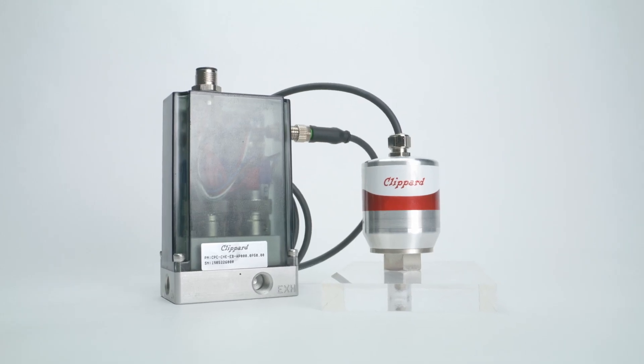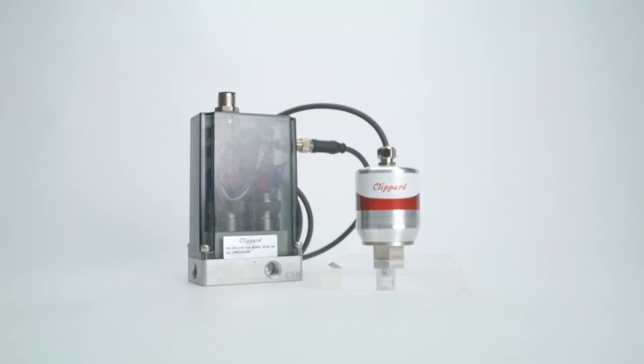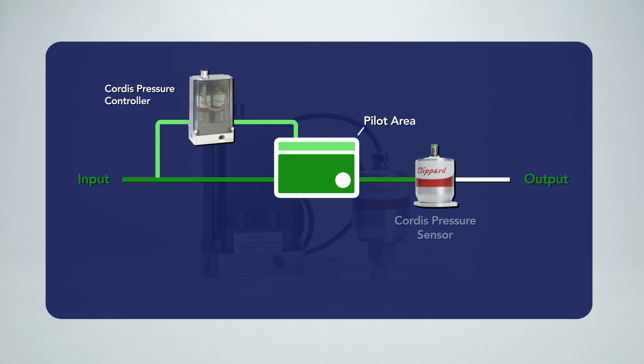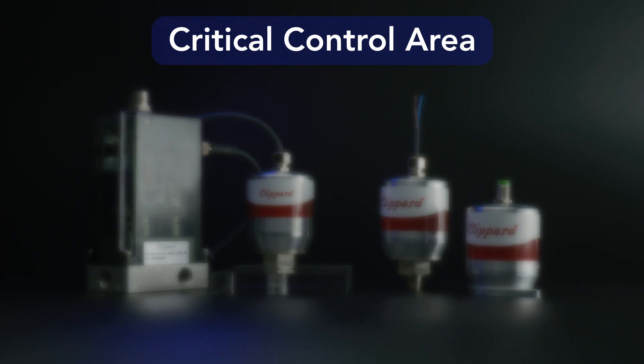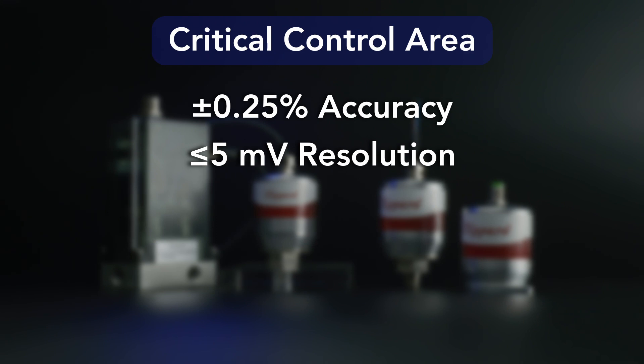With the Cordis pressure controllers, an internal pressure sensor is always part of the closed loop pressure control circuit. But what if your signal reference point is needed further downstream in the application? For example, the CPS sensor can be placed on the output gauge port of a pilot regulator, thereby eliminating the mechanical hysteresis we typically see. Or placing the CPS sensor further downstream in the critical control area, where plus or minus a quarter of a percent accuracy and less than or equal to five millivolt resolution can be most effective.